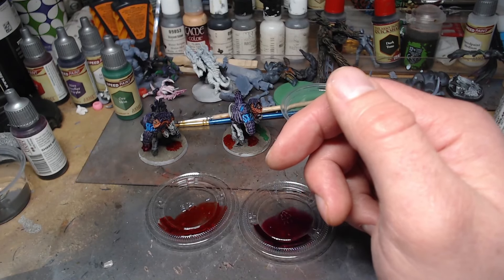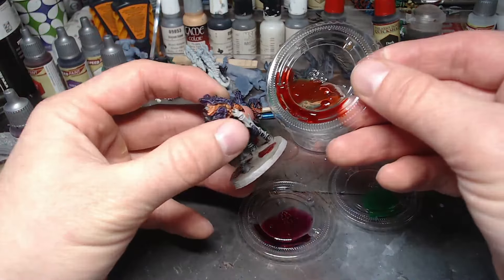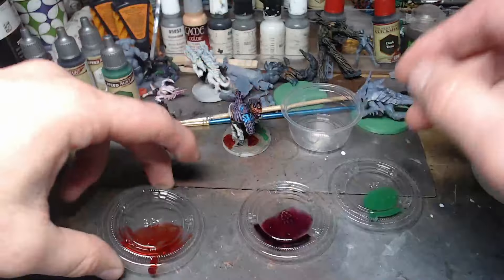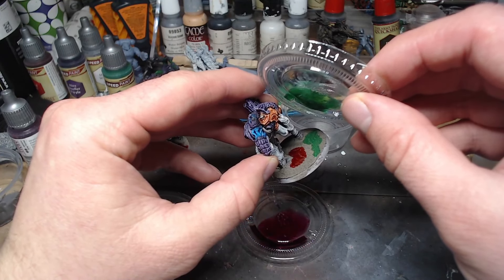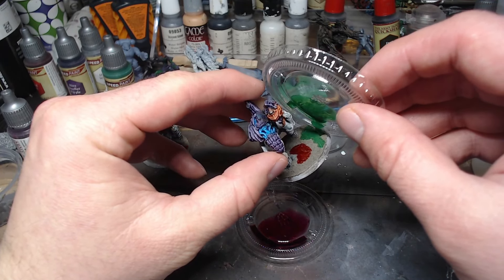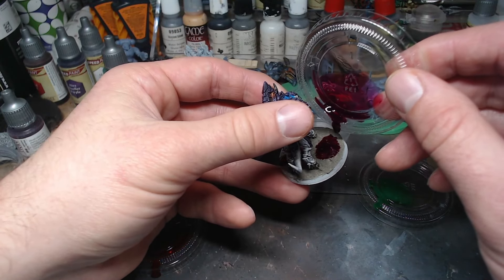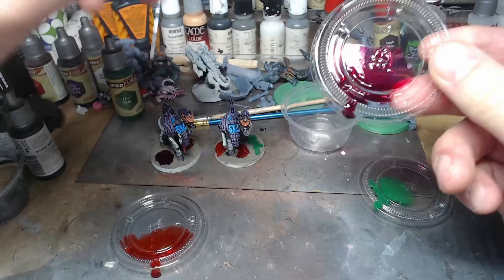If you guys think of anything, let us know about any other applications for this stuff. I dabbed it on two different ones, and then I just decided to pour it on this one since it was there — just to see, give it a natural flow and sort of see what happens. Very slowly dripping it on — science at work here. A little bit of this stuff goes a long way; it's pretty impressive. Another very full bottle — it'll take quite a few projects to get through all this.